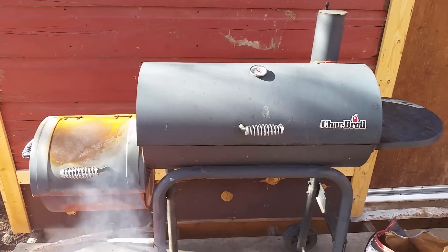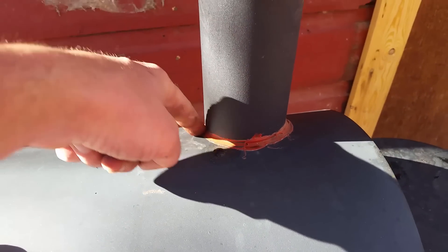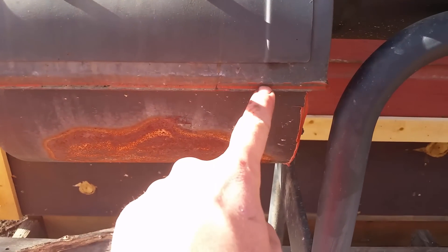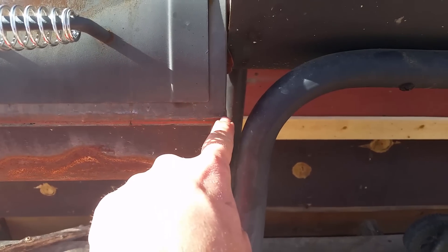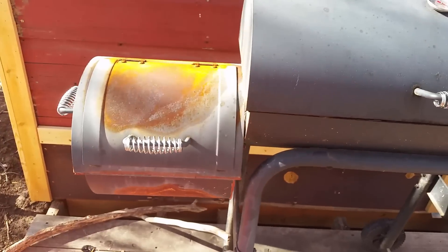I did the basic modifications that people recommend, which is red silicone around all the edges so you don't get any smoke leakage. I got it in there, in between all the things. Before I even built this thing, I put the red silicone in all the different spots — got it in every little spot you can possibly think of. It does a pretty good job.